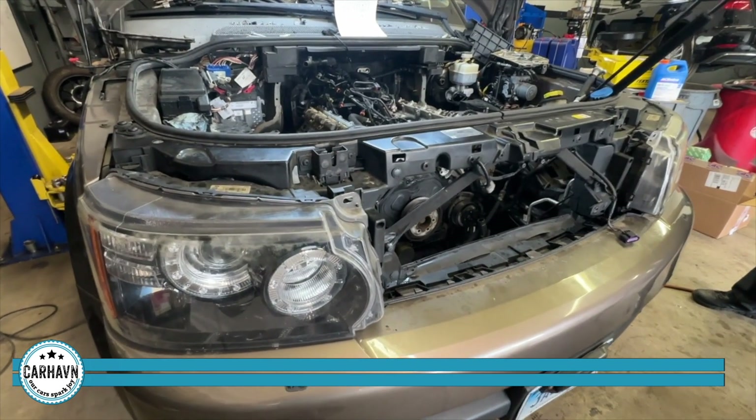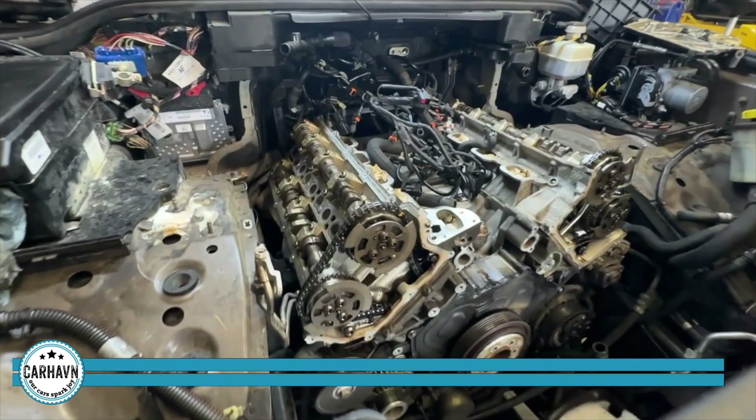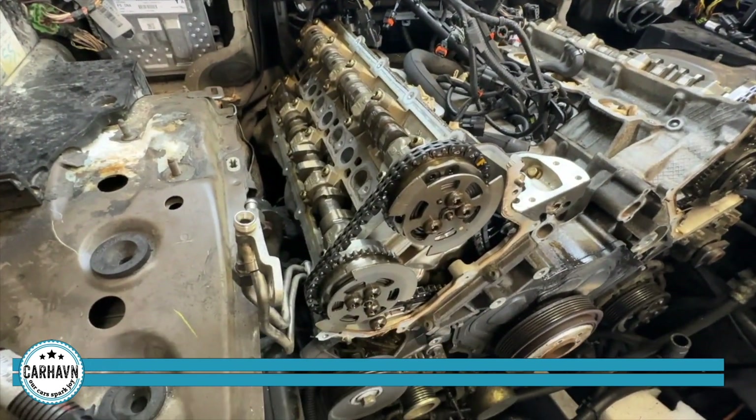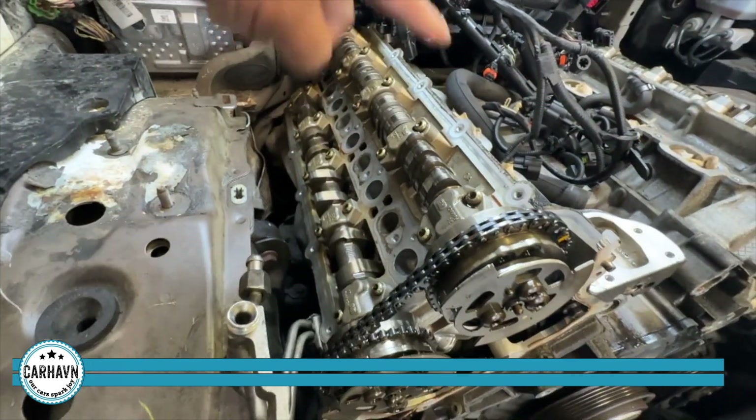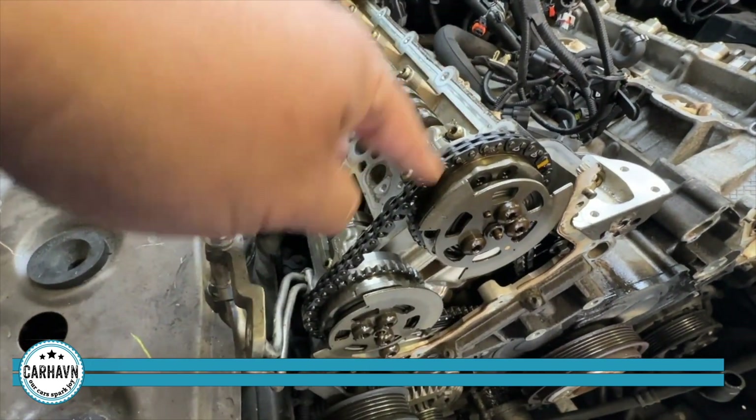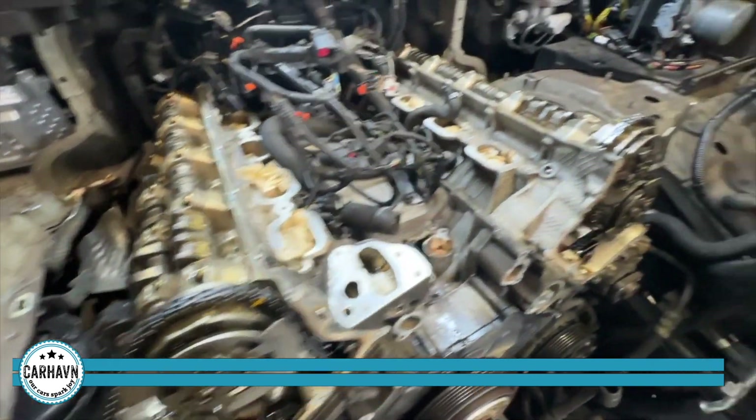The next step in this timing chain job on this Rover — we have the valve covers out and you can see that we have the timing chains exposed. You can see the camshafts, sprockets, and that's obviously what we're going to be changing: the timing chains on both banks right there.